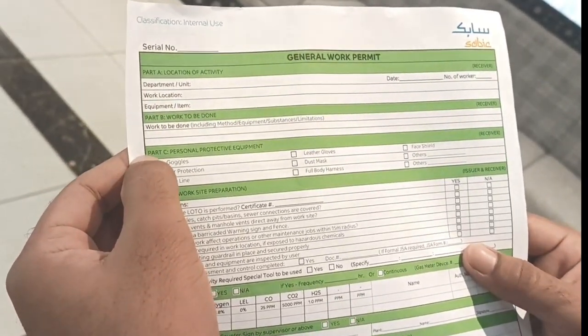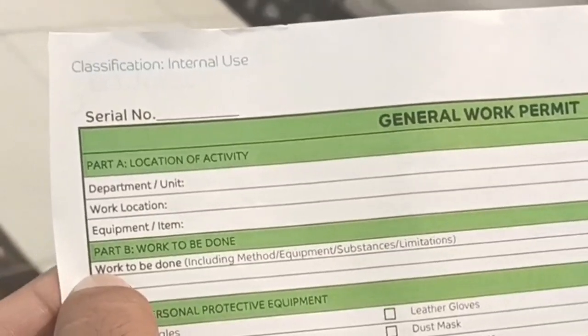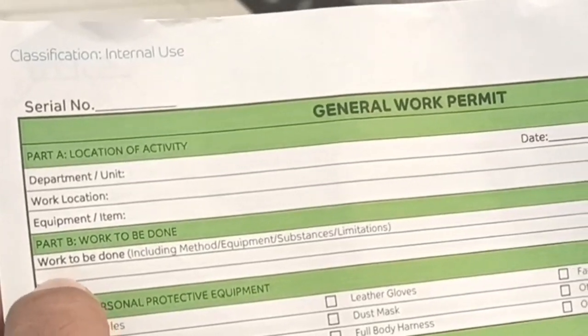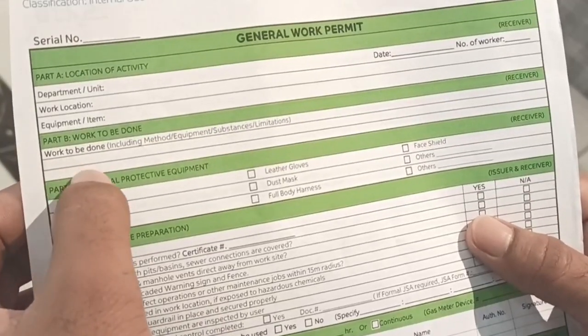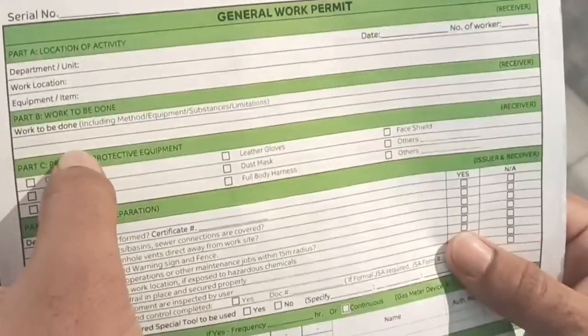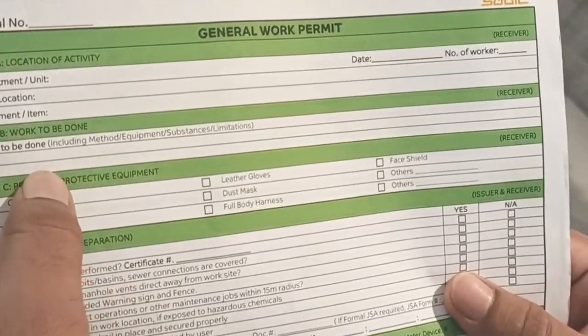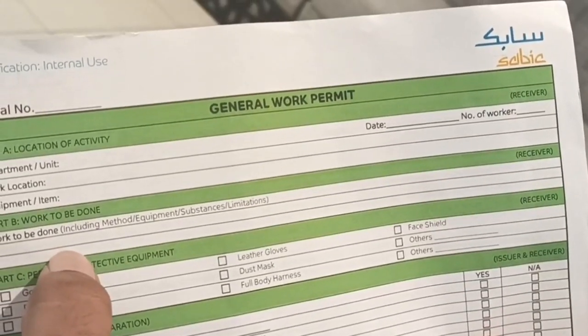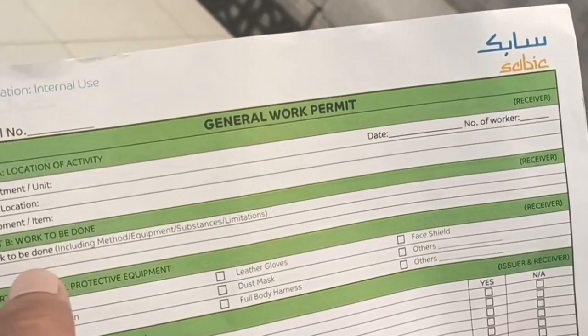The second part, Part B, is also filled by the receiver — who takes the permit. Here you write what work is to be done: the job description. For example, if you are replacing any mechanical or electrical equipment, a motor, or doing equipment removal with a crane or other method, you put that here.